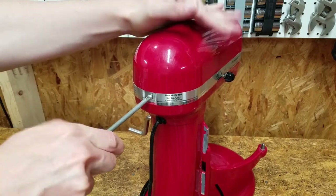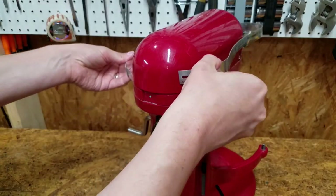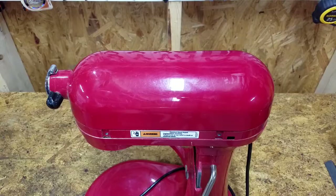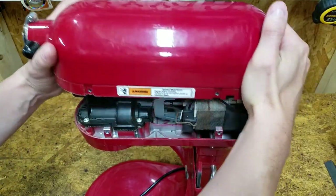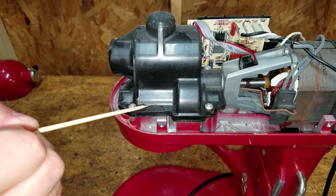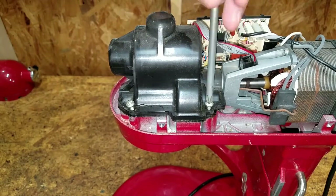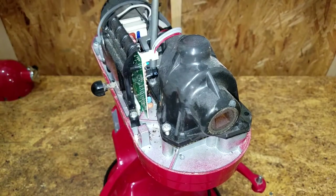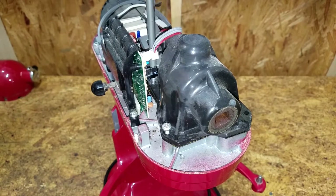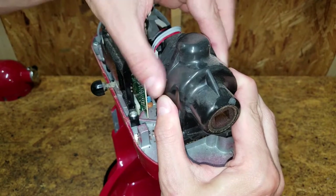Let's see what's going on inside. A single screw secures the metal band. Four more and the top lifts off. The plastic transmission housing is badly cracked. Be careful when removing the left rear screw — you don't want to damage the control board. Gently lift the housing off while avoiding the ribbon cable.